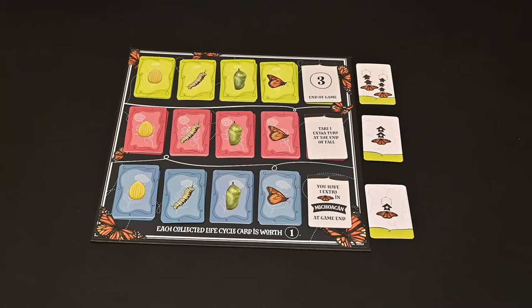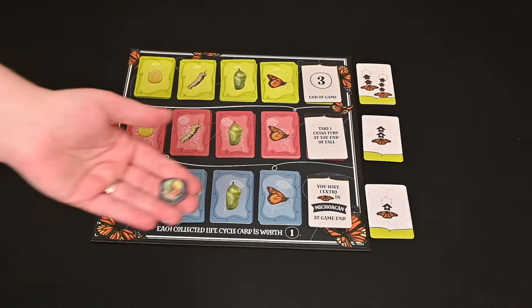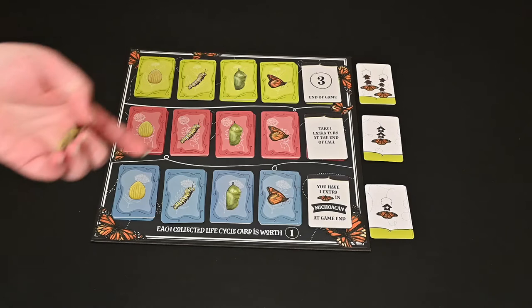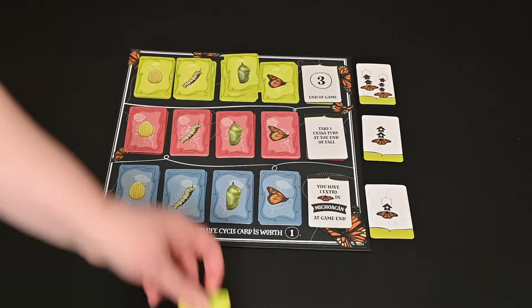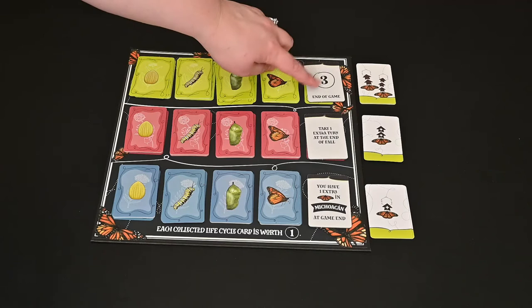To add more variability to the game, each season has extra goal cards. This is the Waystation board. When your butterfly lands on one of these tokens during the game, you can collect one of the corresponding cards — for example, if you landed on a green pod, you get the green card. The point of these is that if you collect the whole set of a certain color, you can gain one of these different rewards. They may just be straight points — three points at the end of the game.